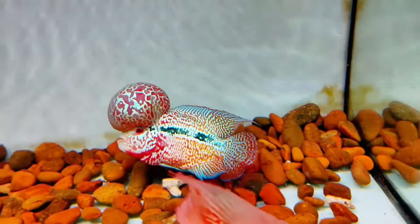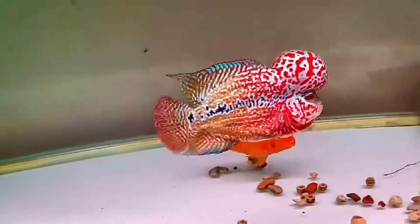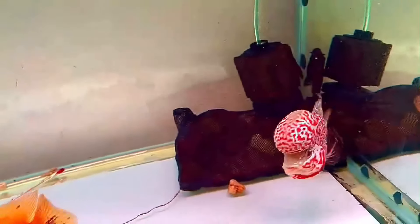Flower horned fish can grow up to 12 to 16 inches. Consequently, the ideal tank size for them should be 75 gallons at least. However, a breeding tank should be 150 gallons or larger. Also, the average lifespan for flower horns reaches 10 to 12 years.